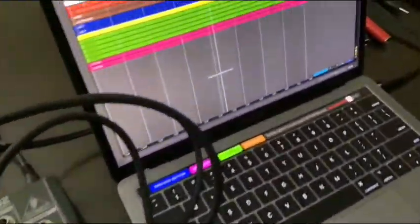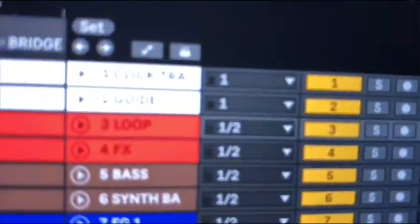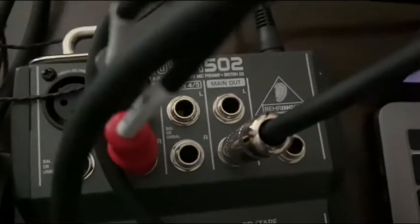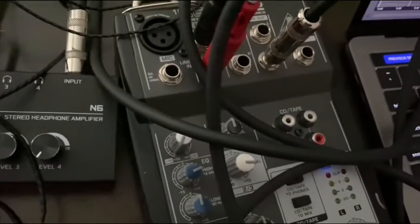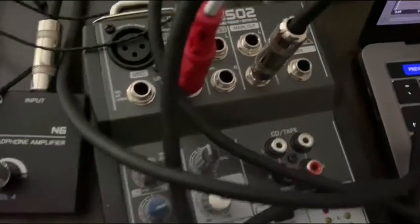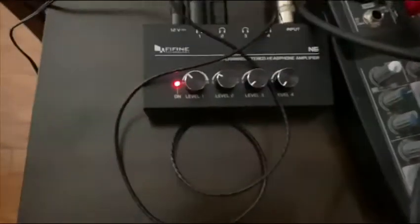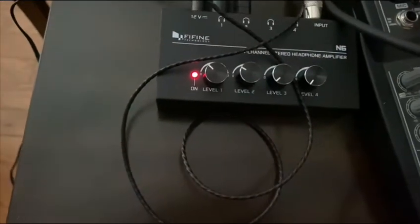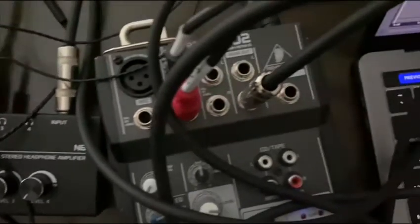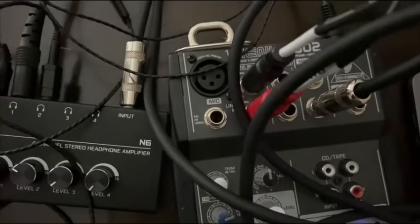With that demonstration you can see that the click track and the guide were enabled — I did not turn them off, they were on — but you didn't hear them. They're really split off, so you never have to worry about your click making it out to the house. It will not happen as long as you set it up correctly. This system has really benefited us — we had problems where people said it was too loud, and when we turned down we couldn't hear ourselves. With this in-ear monitor system it's portable, simple, and really cheap.